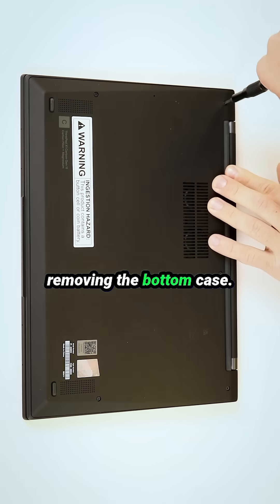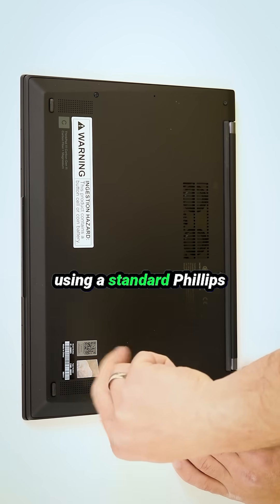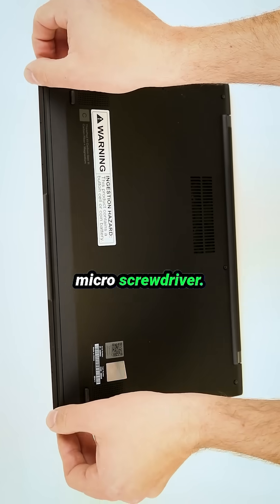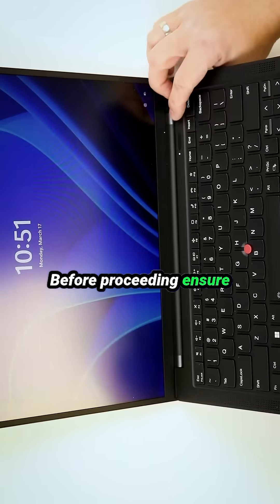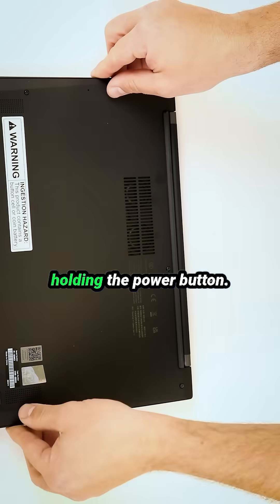As always, we'll begin by removing the bottom case. First, carefully unscrew the five Phillips screws using a standard Phillips micro screwdriver. Before proceeding, ensure the laptop is completely powered off by pressing and holding the power button.